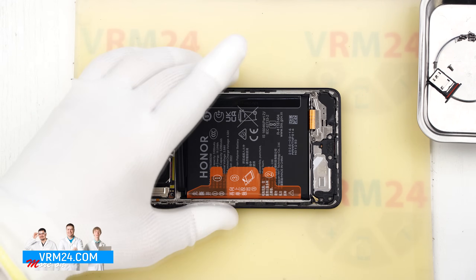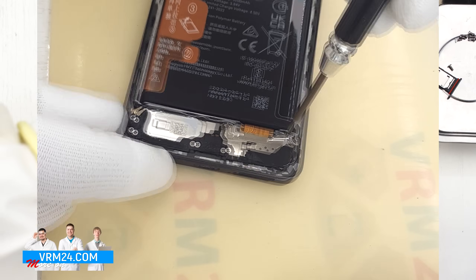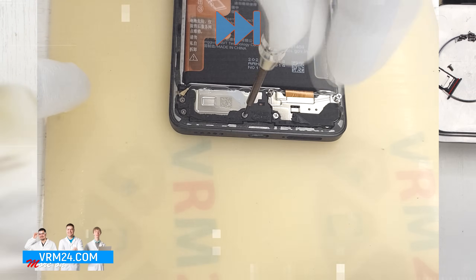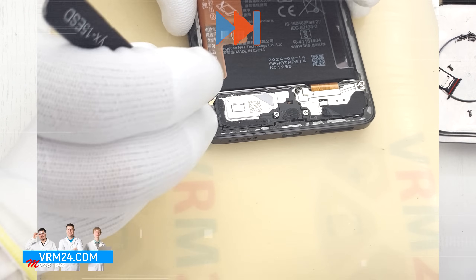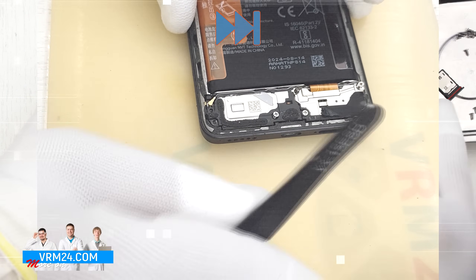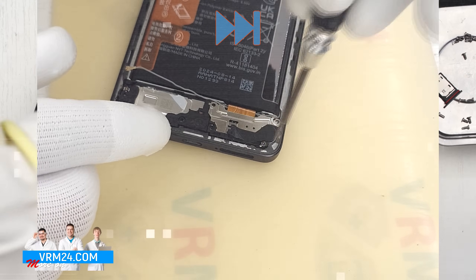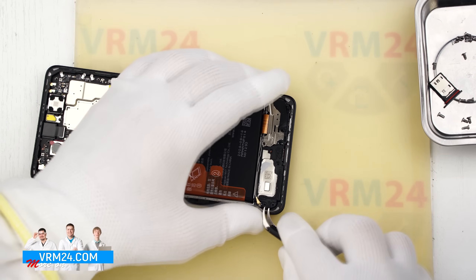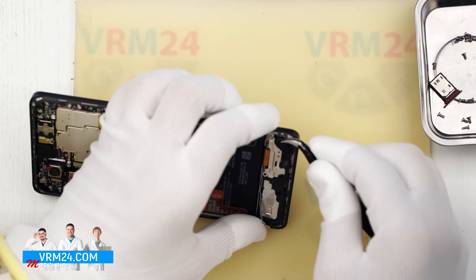Next we move on to unscrewing the screws at the bottom, again using a 1.5 mm Phillips screwdriver or a Phillips #3.0. The screws are also non-magnetic and hard to remove, so we use tweezers again. One of the screws was covered with tape. After that we detach the cover hiding the subboard and also the cover with the speaker and antenna board.